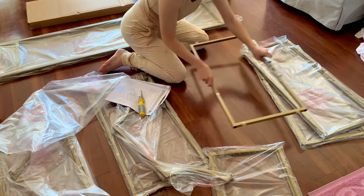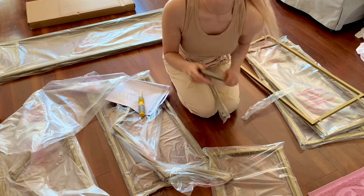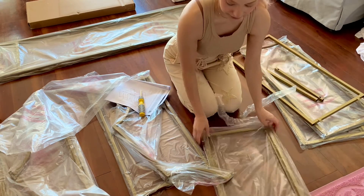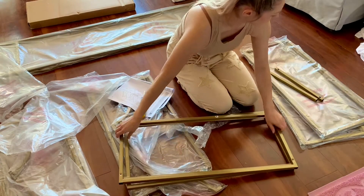I just laid everything out and now I'm going to take the plastic off — that took a little bit. Aki was curious about everything, making sure it wasn't trying to fight her because, you know, she'll throw hands when it comes down to it.